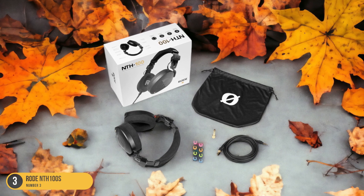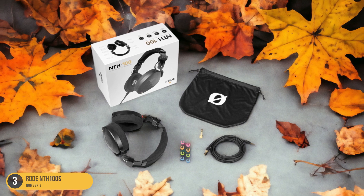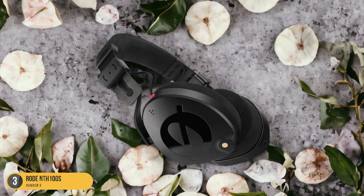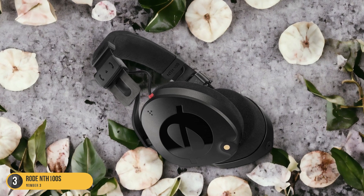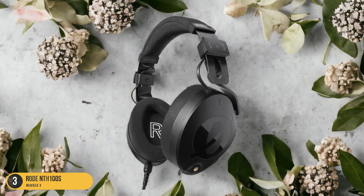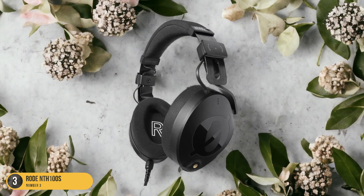The balanced sound signature ensures that each element in your mix is accurately represented, making them a reliable tool for both recording and mixing tasks. With the Rode NTH100's, you can expect a professional-grade audio performance that elevates your studio work to new heights.